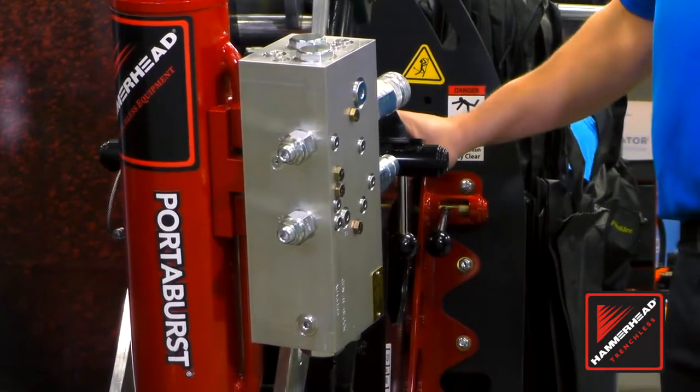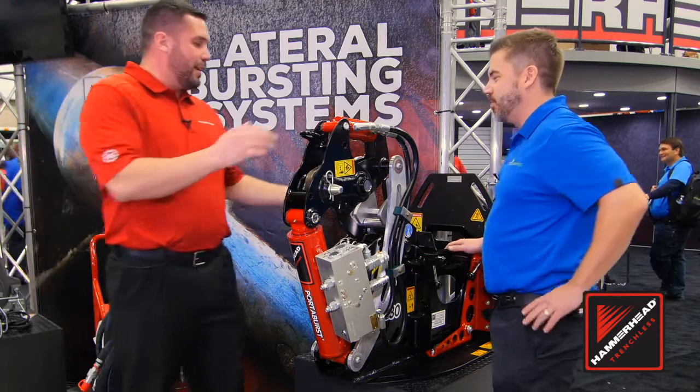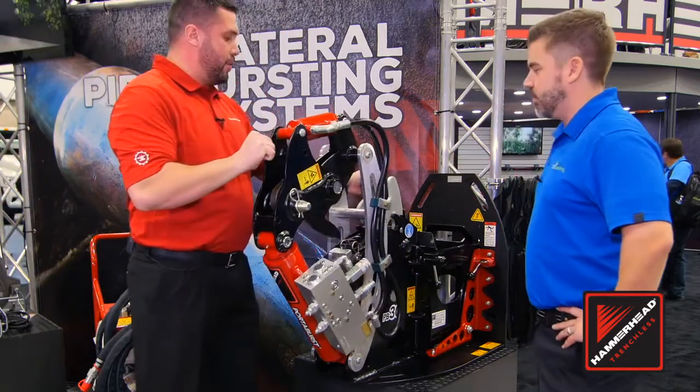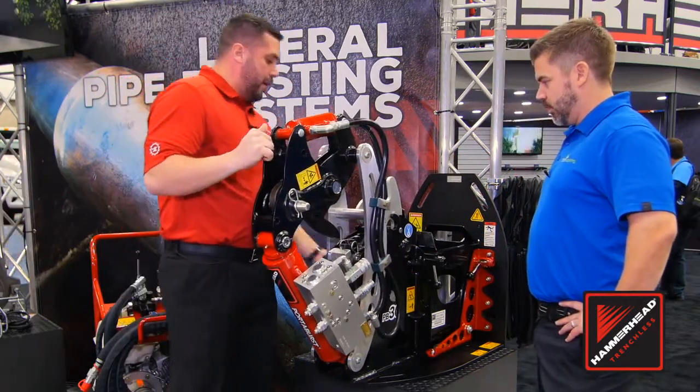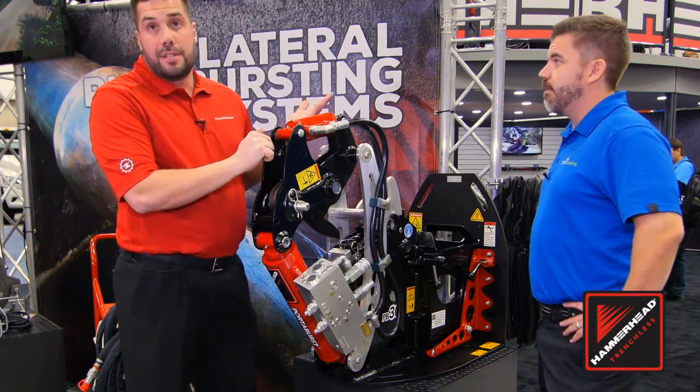It's a substantial piece of equipment and there's no way I'm carrying this down to a basement — so what do I have to do to get it down there? We can take this apart into a few different components. I can take this component off here, and this cage, which allows us to get into some hard-to-reach places just like a basement.